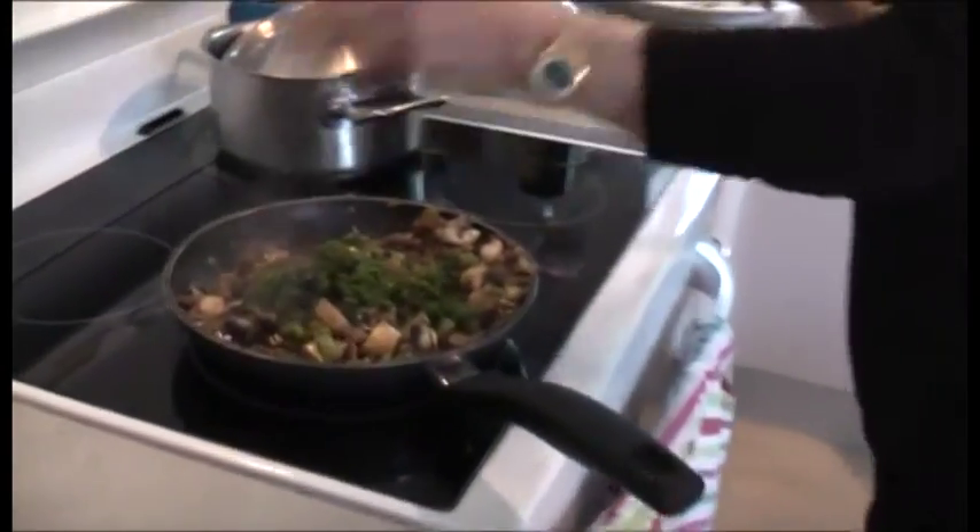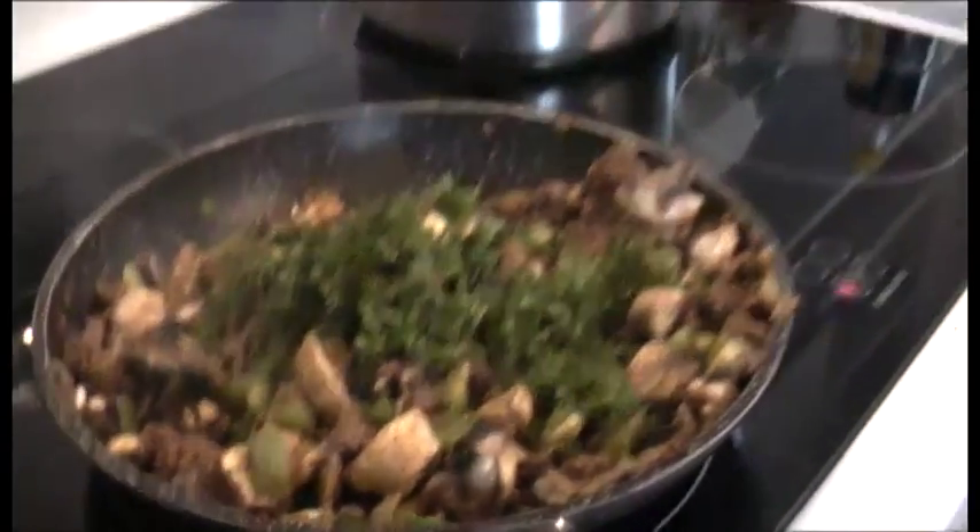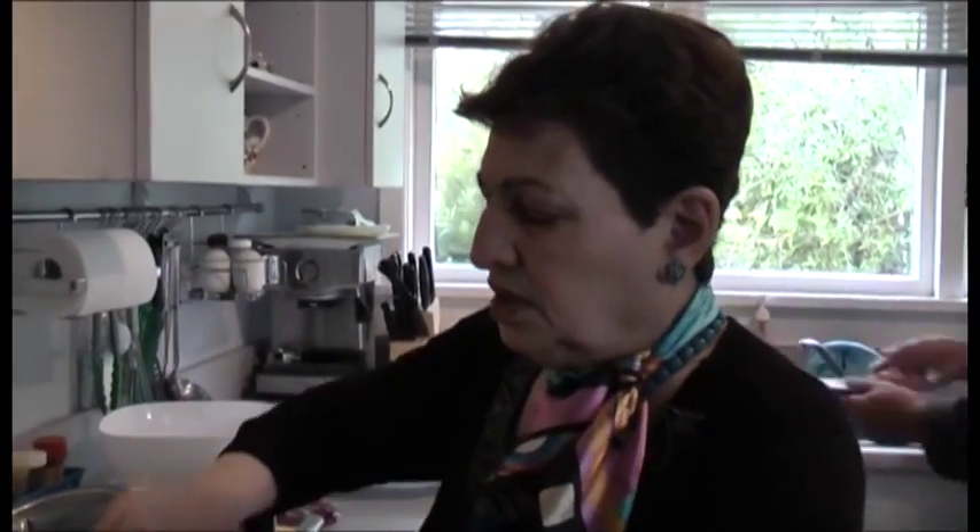The parsley — we try, in all our cooking, to add the parsley at the very end, because we like it to stay green. It doesn't change the color.